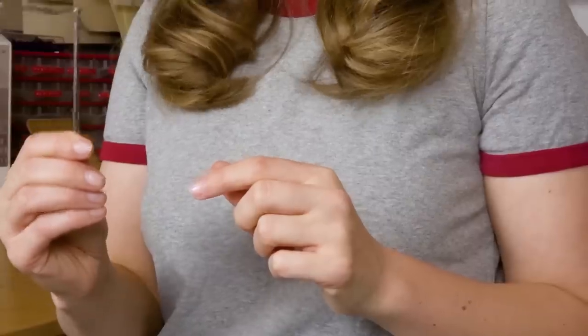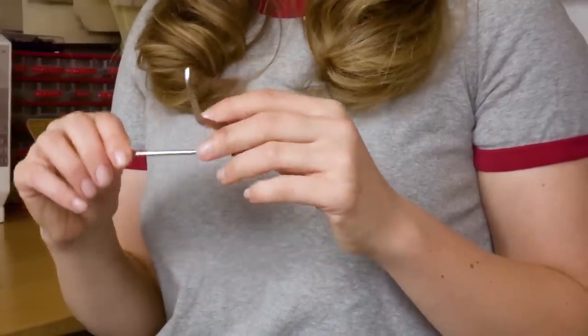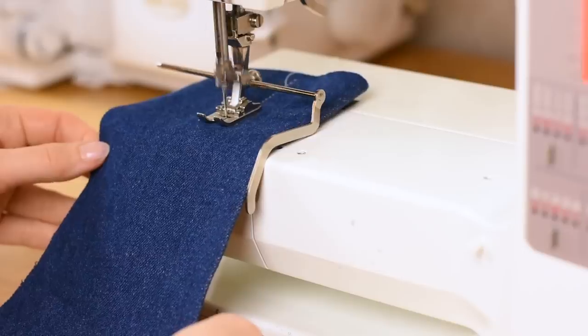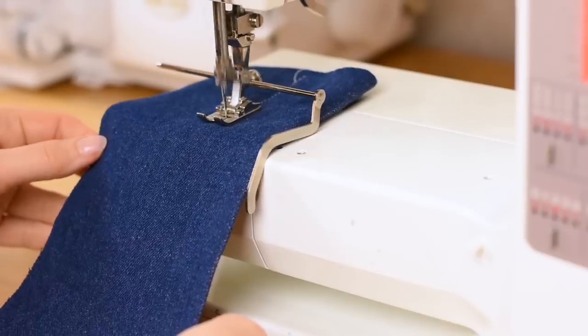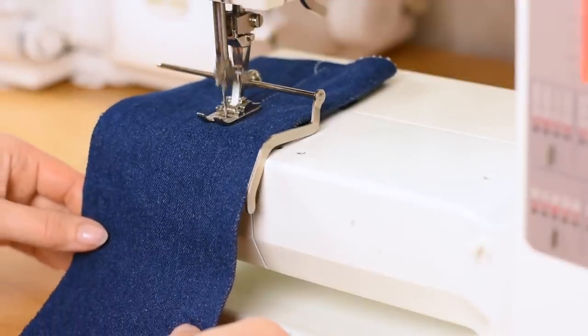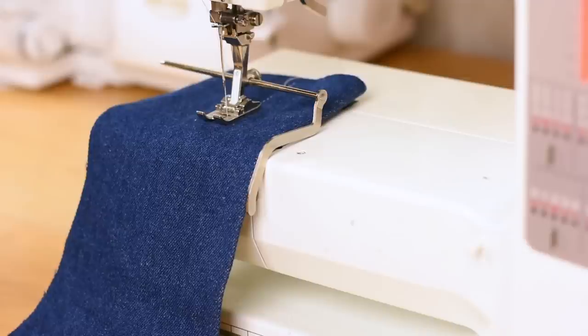The first tool is this — it's usually called a quilt guide or quilter ruler in English. In Sweden we call it an edge rule. We're not all that big on quilting in Sweden, so this tool is used to keep the fabric straight while you're stitching. I love this little tool and it's usually included with most sewing machines when you buy them. If not, it's a really cheap tool that will make a huge difference.